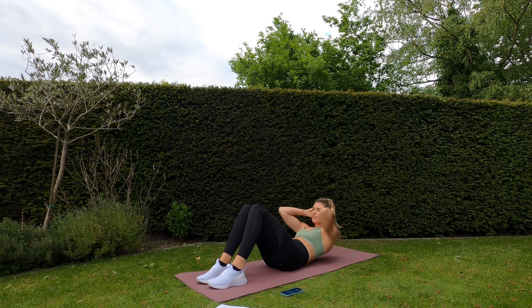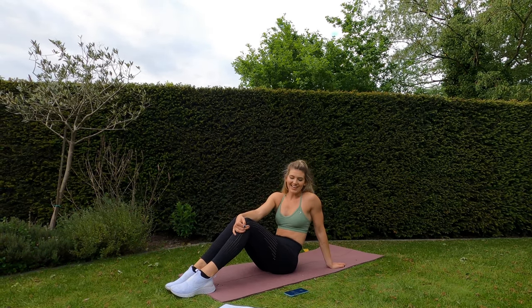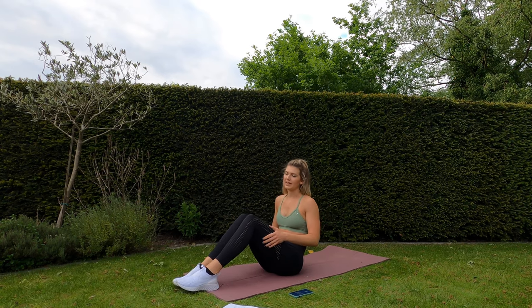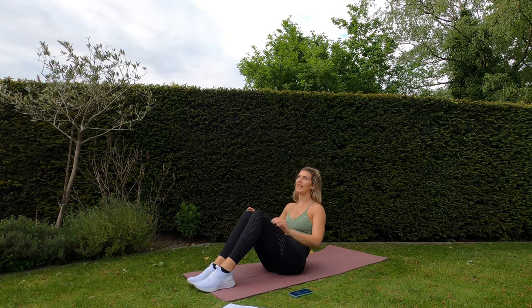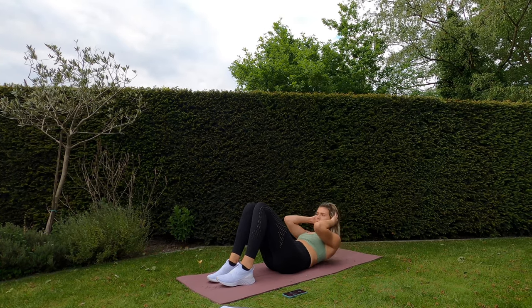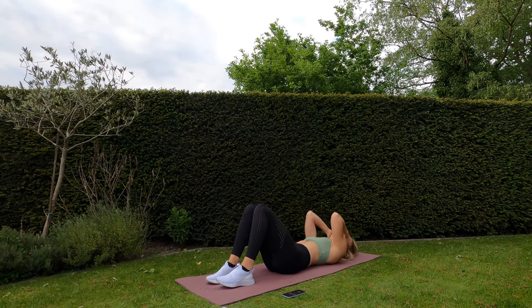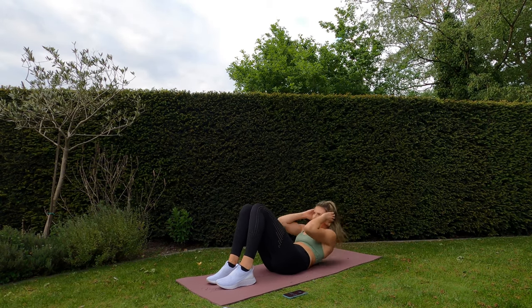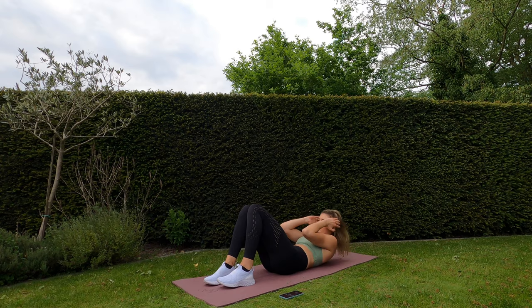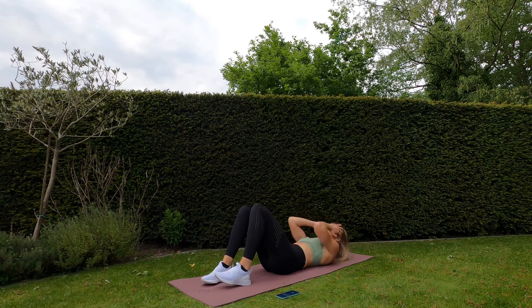Next is going to be a crunch — bent knees, hands on head, crunch up. 20 seconds remaining of rest, and then we're going to go into the third-to-last exercise. If you want to make it slightly harder, you can always keep your feet off the ground or have your legs straight up in the air. Ready — crunch! Ten seconds left — five, four, three, two, one — rest.